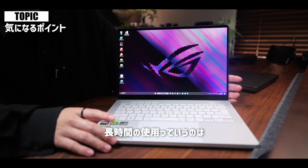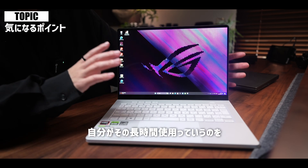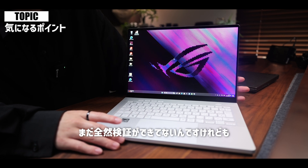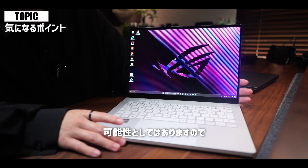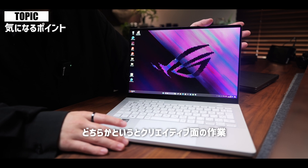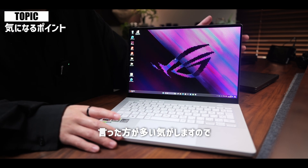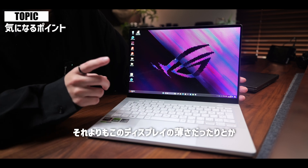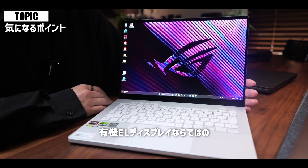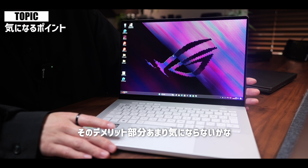気になった点2つ目は有機ELディスプレイになったことによるデメリット部分のところですね。よく聞く話としては長時間同じ画面が続いてしまうとその画面に特定の色が残ってしまうような焼き付けが起きてしまう可能性があります。対策としてはスクリーンセーバーを使ったりする工夫が必要になってくるかなというところでございます。ただこの機種を選ぶ人ってがっつりのゲーム用途というよりかはクリエイティブ用途の作業をハイスペックなマシンでしたい方が多い気がしますので、それよりもこのディスプレイの薄さや発色の良さ、黒の表現など有機ELのメリットの方が絶対大きいと思いますのでデメリット部分はあまり気にならないかなと思います。